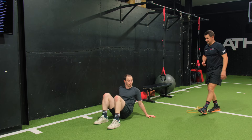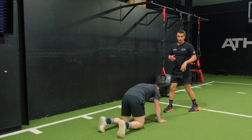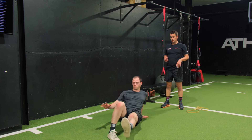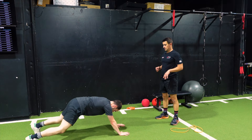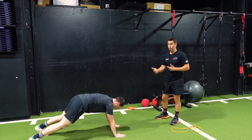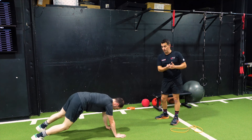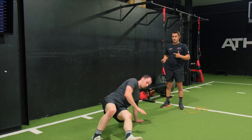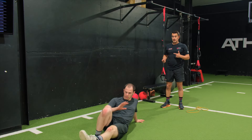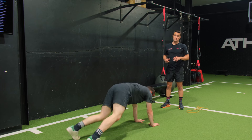Do you wanna try the break dance? This is more of an end-stage exercise. So out into a full plank position — back round. And now slowly — see how Josh is wanting to go really fast here? I'd want them to be able to control their body through movement before they started to think about going fast. He's very mobile, so he's going around into positions that I wouldn't expect most patients to get to.